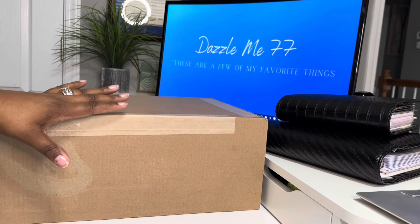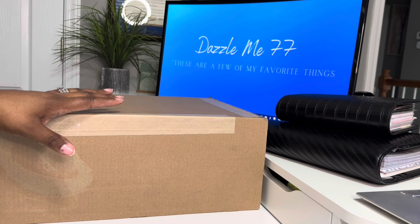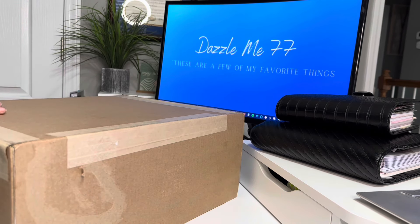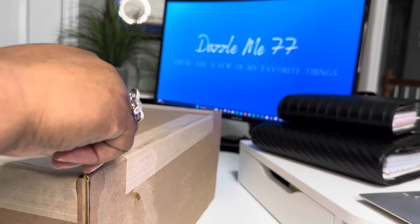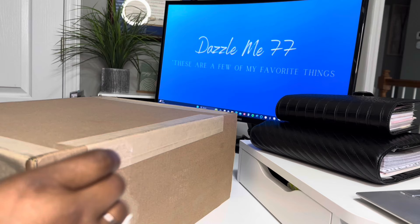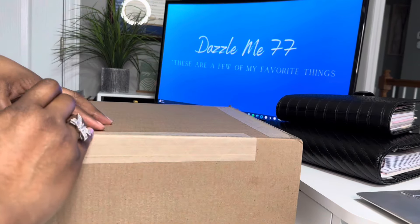Now, this particular style came out last year. Y'all, it is not the camo — I know I posted the camo, but it is not the camo. I didn't hop on it because I didn't see a color that I feel like would fit my collection. And so when I saw this color, I was like, okay, maybe I can try it now.